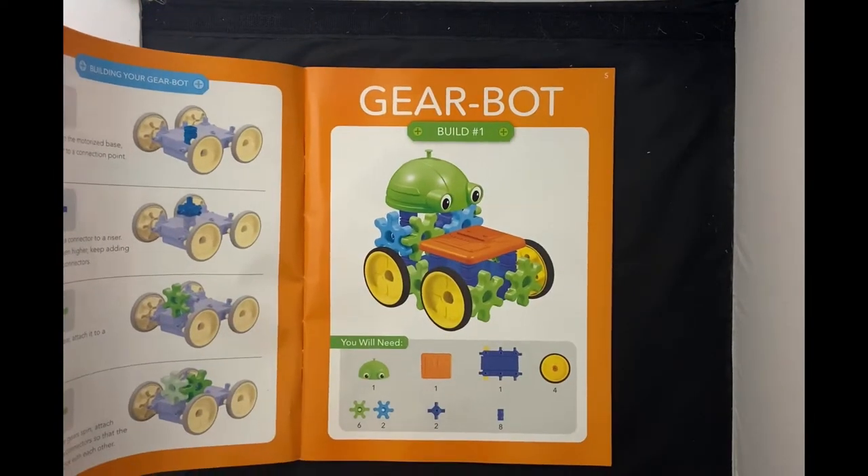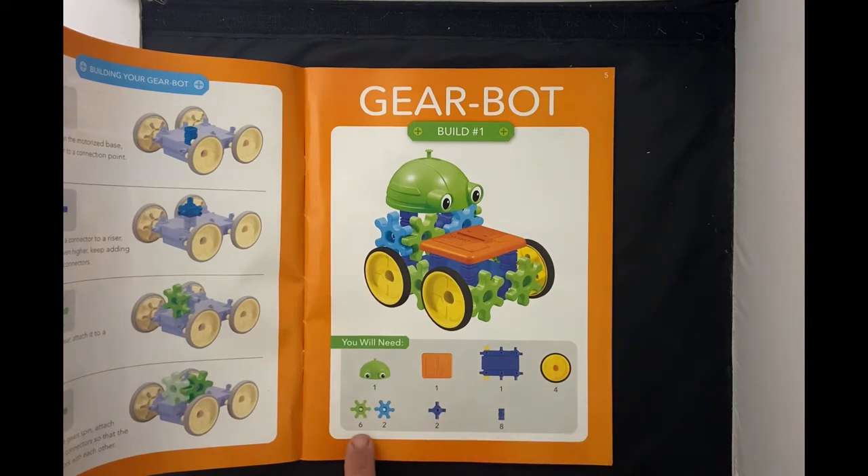We're gonna start with just this first one. We're gonna need one head, one shield, one motor, four wheels, six green gears, two blue gears, two of these connectors, and eight of these connectors.